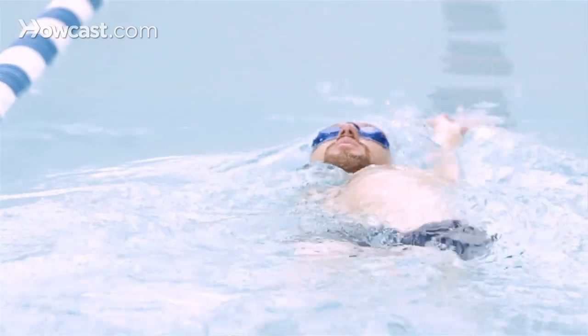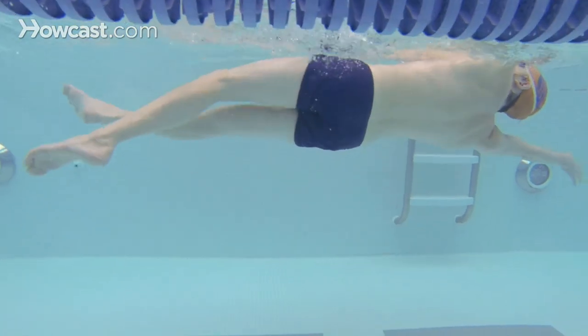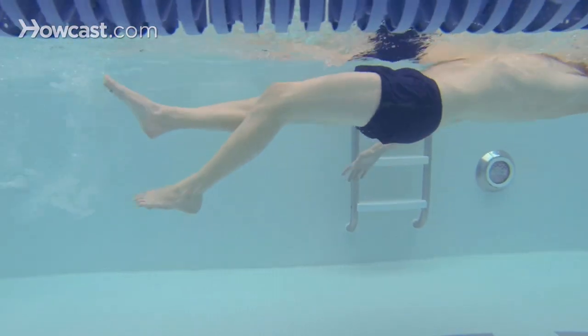While doing the corkscrew drill, you are doing the flutter kick the whole time — through your front, through your back, and as you are rolling from your side as well. The flutter kick gives you balance during this exercise and also helps you propel your arms through the water as you are doing three strokes on your front and three strokes on your back. That's how you do the corkscrew drill.